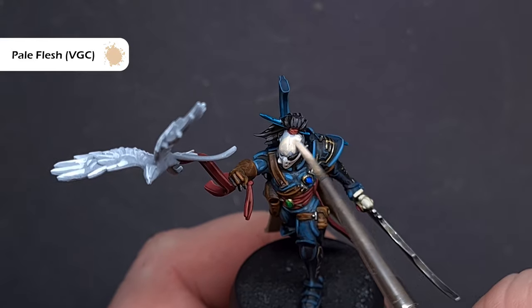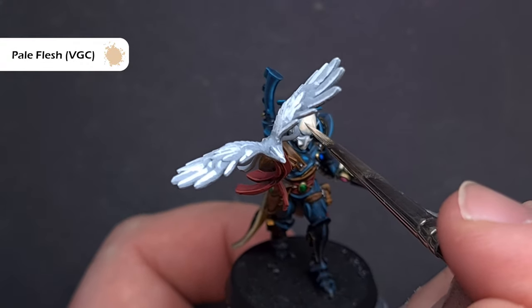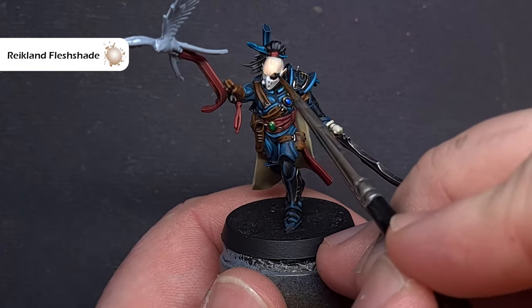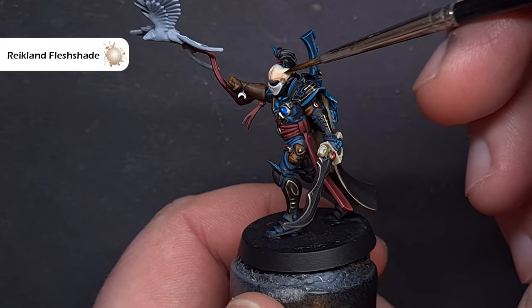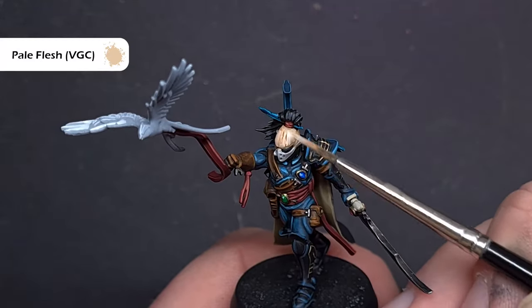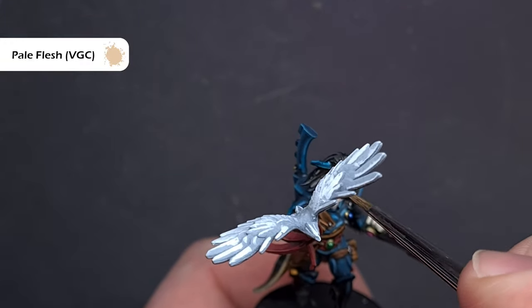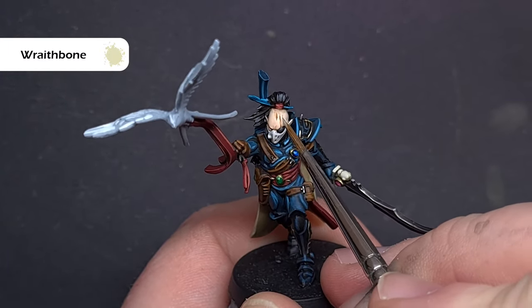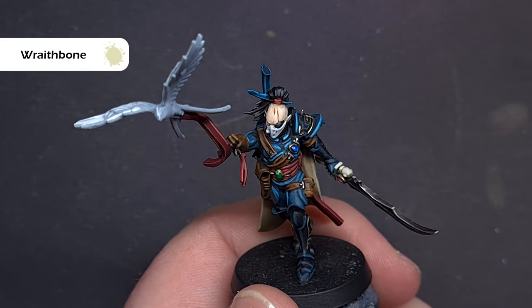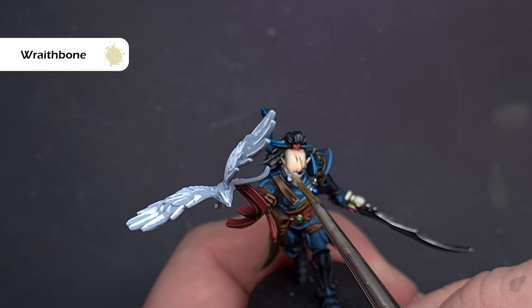Let's do the skin. I want this one to be slightly warmer than the box art so I'm going to start with Pale Flesh from Vallejo Game Color. After two coats, take some Reikland Flesh Shade but only use this in the recesses — don't cover the whole flesh. Once that's dry, go back in with Pale Flesh and highlight around areas such as the brow, and tidy up any areas where you may have spilled it. Focus towards those borders for a nice separation of colours. The final highlight for the flesh is Wraithbone — focus on the most raised areas such as the brow around the eye and the cheekbones.